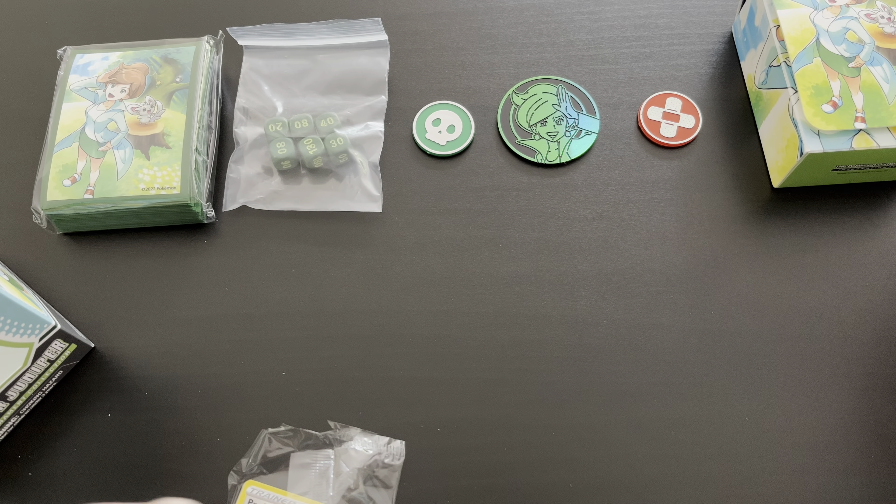Let's get started with the booster packs. The deck box with the seven booster packs — let's see which sets are included. We have three Brilliant Stars, two Fusion Strike, one Evolving Skies, and one Chilling Rain booster pack. Seven great booster packs. Let's start with the oldest set — Chilling Rain — and then work our way to the newest set.